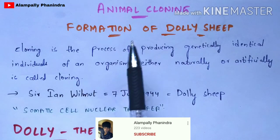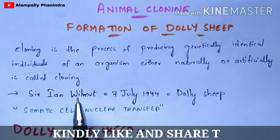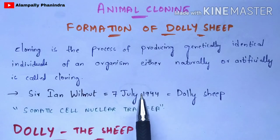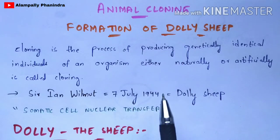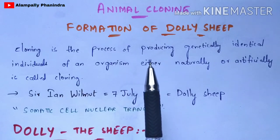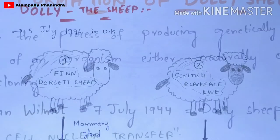By using this animal cloning technique, the formation of Dolly the sheep took place. The scientist who produced Dolly the sheep is Sir Ian Wilmut. He was born on 7th July 1944. The main discovery by this scientist is Dolly the sheep using the animal cloning technique. The method used for the production of Dolly the sheep is somatic cell nuclear transfer.